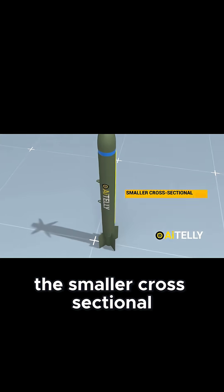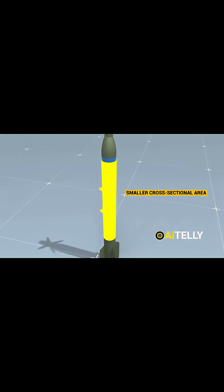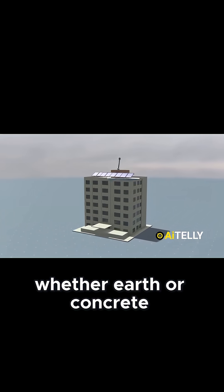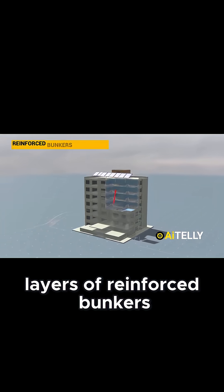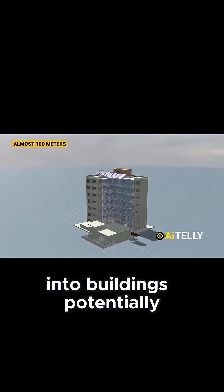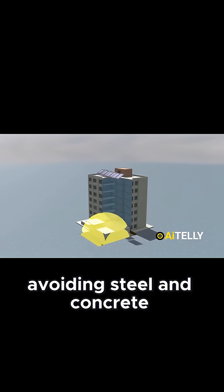They intentionally made the smaller cross-sectional area. This means the bomb displaces less material, whether earth or concrete, as it penetrates layers of reinforced bunkers or buildings. The smaller cross-section allows it to enter deep into buildings, potentially avoiding steel and concrete.